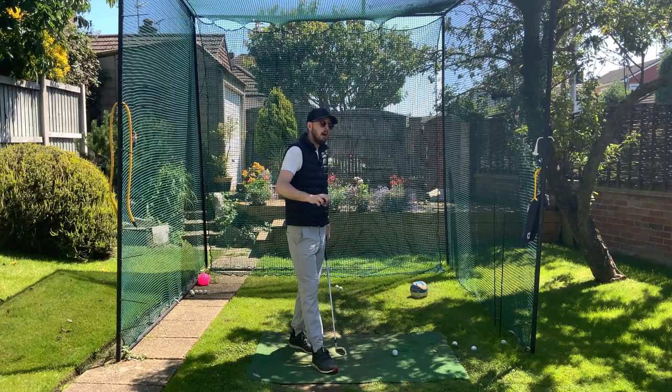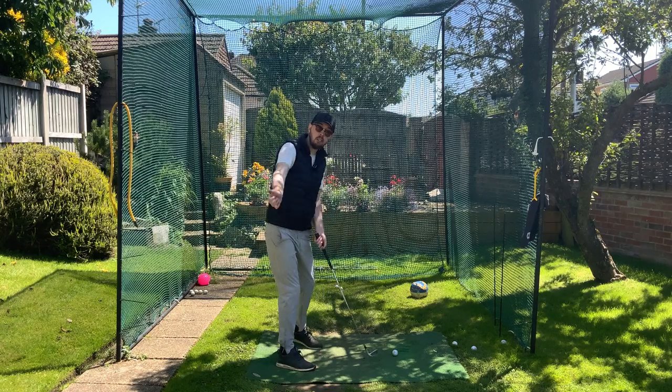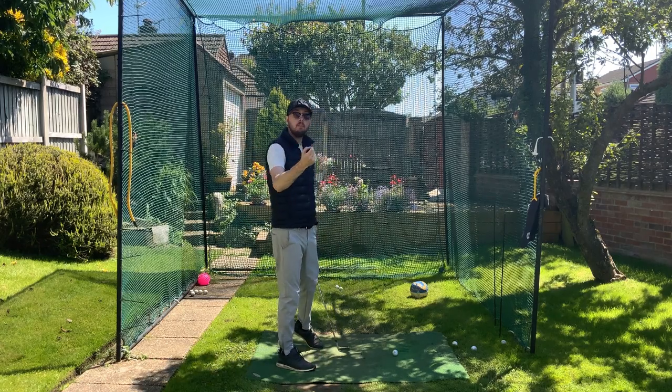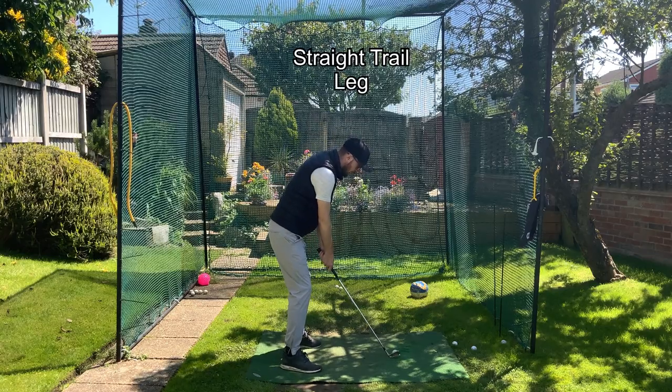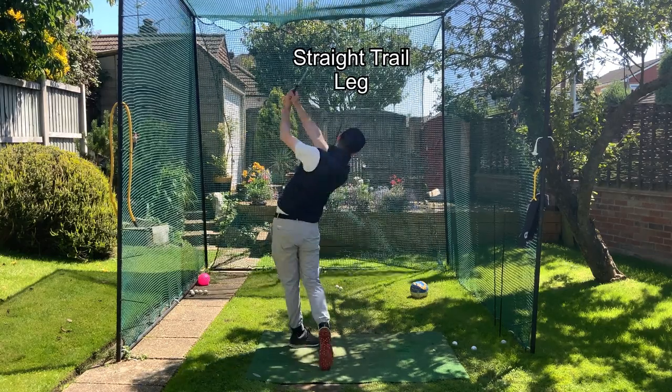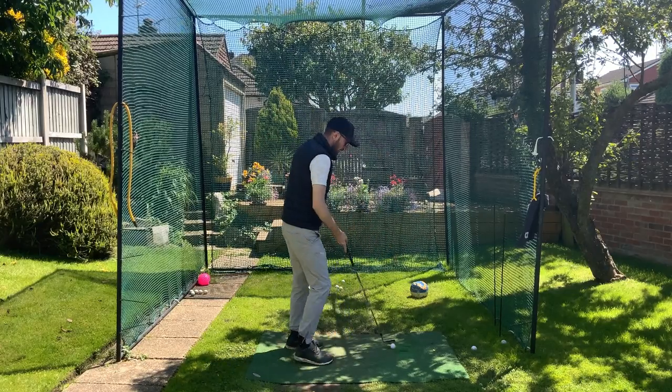I'm going to hit two balls — one with a straightening trail leg in the backswing and the other keeping that trail leg flexed. Here's the straighter leg one, and now let's hit one with a flexed trail leg.